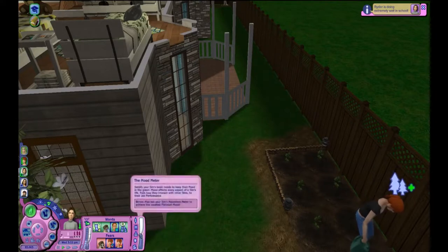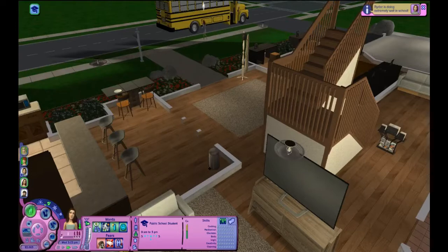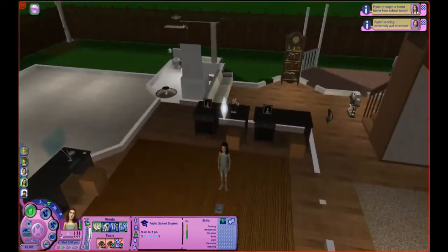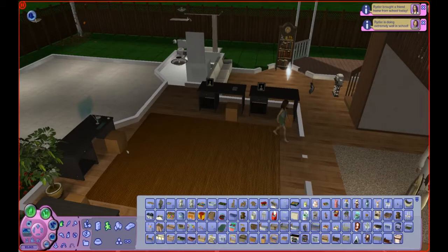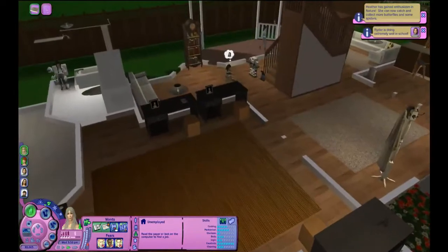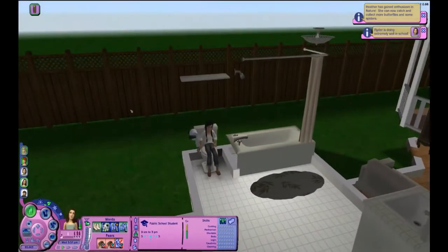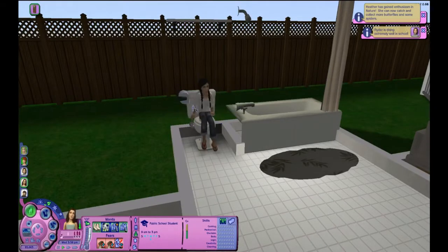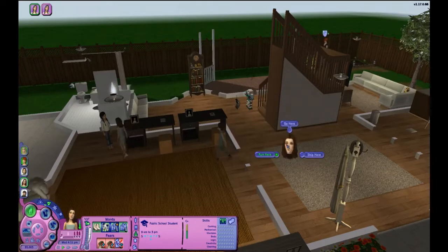Ryder is doing extremely well in school — he has an A plus. They're coming home. She has a C but she still wants to make a new friend. We can play with a relative. Is the computer broken? Oh my goodness — who's good at repairing? You are — come repair this. Hey, who's this? It's a friend and she looks mighty cute. Christina Parker! There are a lot of benefits to using default replacements — all your Sims in your world just look super cute. Let's gesture until they're friends.